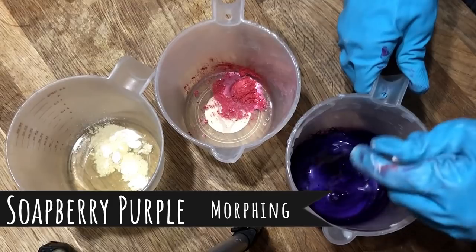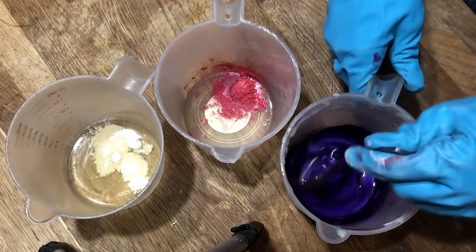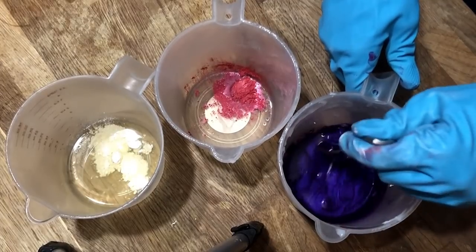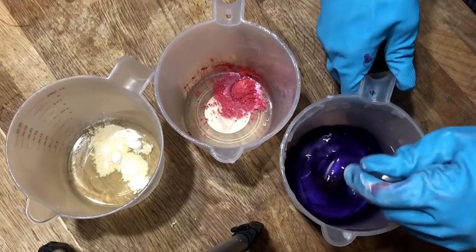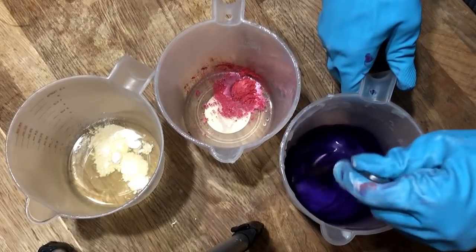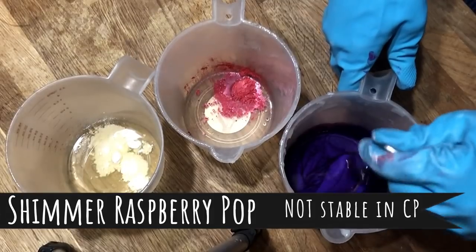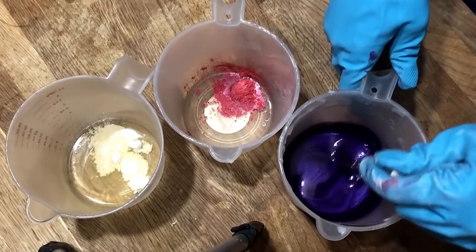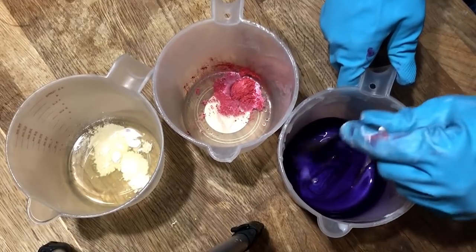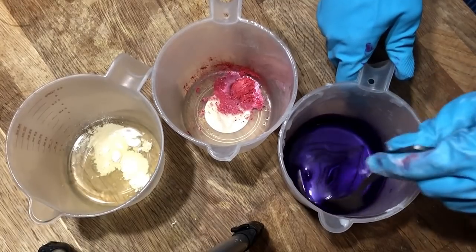Soap berry purple is a morphing mica, and as we're making this, it's going to turn into a kind of almost a dirty navy green. Then within about a day or two, it'll come back to the purple color. The shimmer raspberry pop will also change color once it's gone through the cold process soap, but this is not a morphing mica — it's just not stable in cold process. Those are two entirely different things, whether one morphs or whether one's not stable.